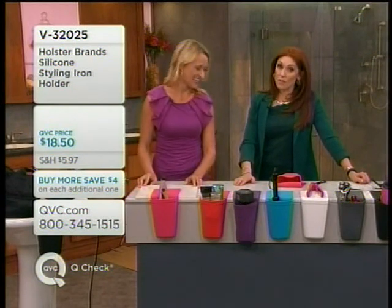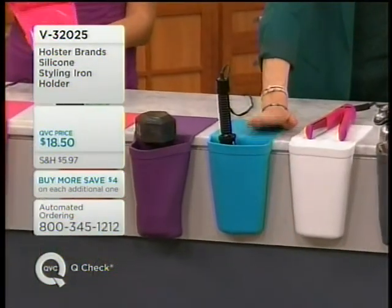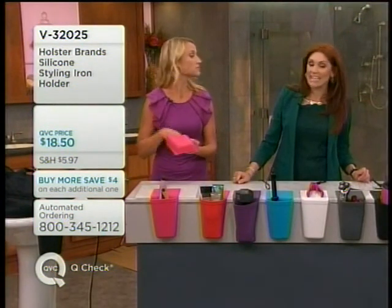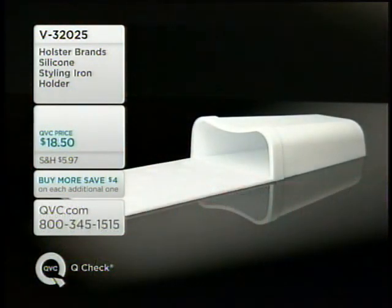Quick update on colors — if you want the light blue, I only have about 100 of those left, and that is it. First time we've ever seen it on Buy More, Save 4. Take advantage of that if you'd like. The item number is V32025. We've got 800 people dialing in, so if you can do automated ordering or QVC.com, that would be great.